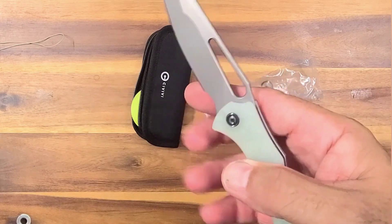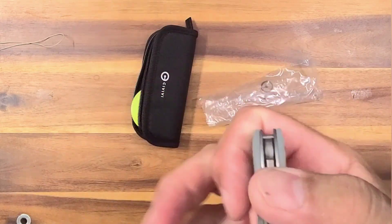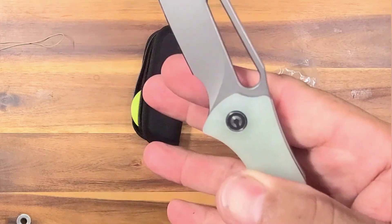It's got a pretty nice sound — quiet. It has that fairly quiet CIVIVI sound on opening and closing. Not bad.